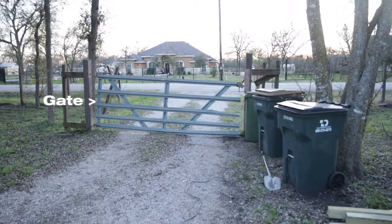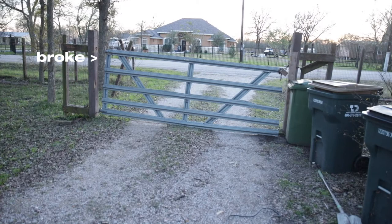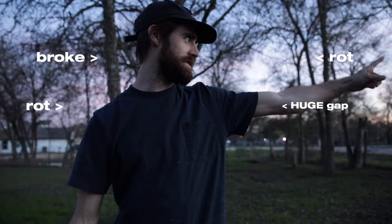This is our gate and as you can tell it's a little raggedy. The hinges are broke, there's a huge gap in it, and the posts are rotting out, so take it down.